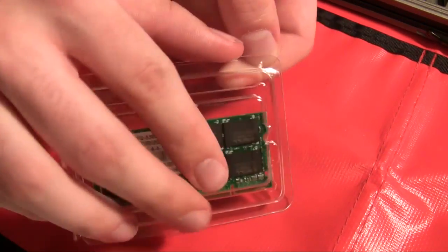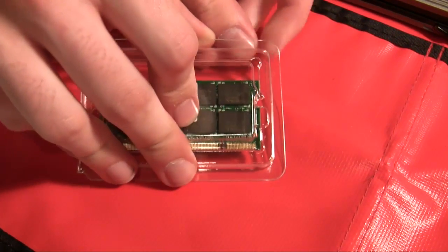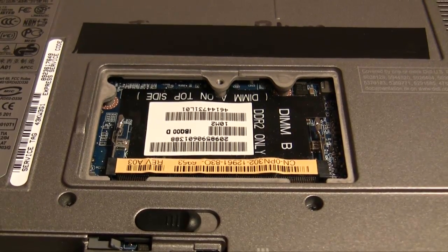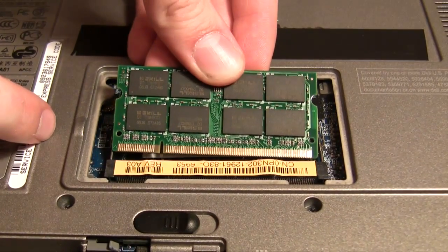Next, remove your new stick of RAM from the packaging, and be sure to handle it carefully to avoid electrostatic discharge. You may wish to work on an anti-static mat such as this one, or wear an anti-static bracelet. Next, insert the RAM into the RAM slot, making sure that the two notches line up with each other. That indicates it's going in the correct direction.